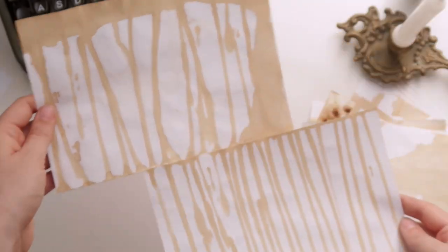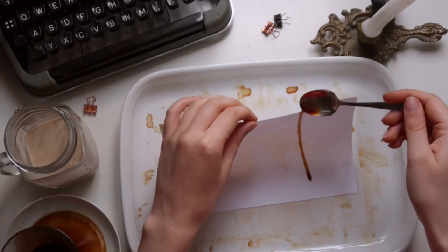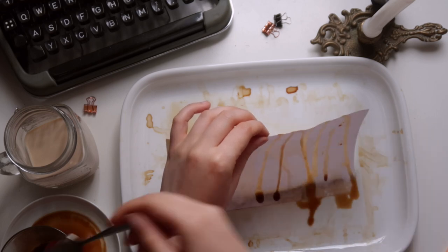Next we create a striped pattern by letting the coffee run from one side of the page down to the other.